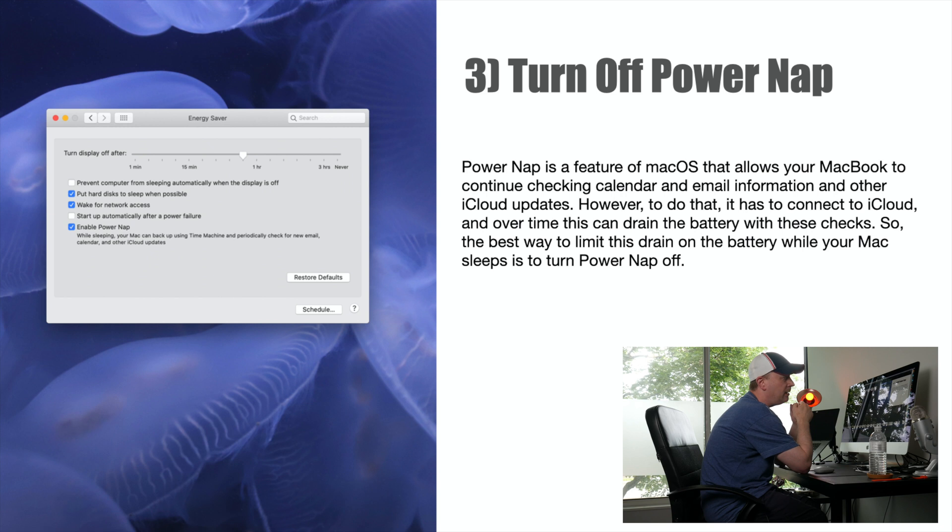Number three: turn off Power Nap. Power Nap is built into older and newer Macs, just in different places. It's a feature in macOS that allows your MacBook to continue checking calendar, email, and iCloud while it's asleep — and while it's doing that it can consume battery. To disable it on an older Mac, go into Energy Saver, or Spotlight search for Power Nap. There's a checkbox that says 'Enable Power Nap' — uncheck that, and while sleeping your Mac won't be doing that. It's worked pretty well for me.